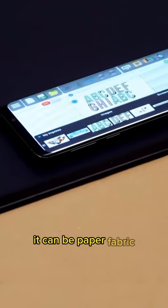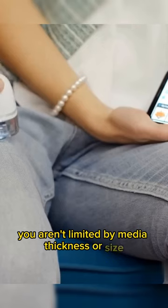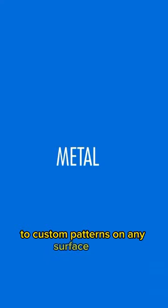It can be paper, fabric, walls, metal, wood, or cardboard. Unlike ordinary printers, you aren't limited by media thickness or size. The sky is the limit. This way, you can print anything from custom information to custom patterns on any surface at all.